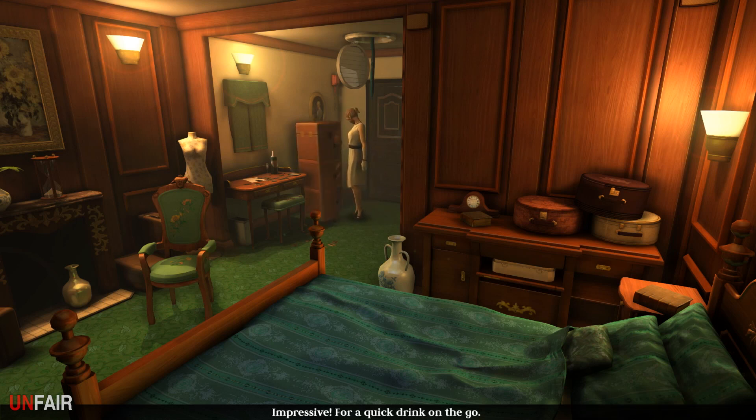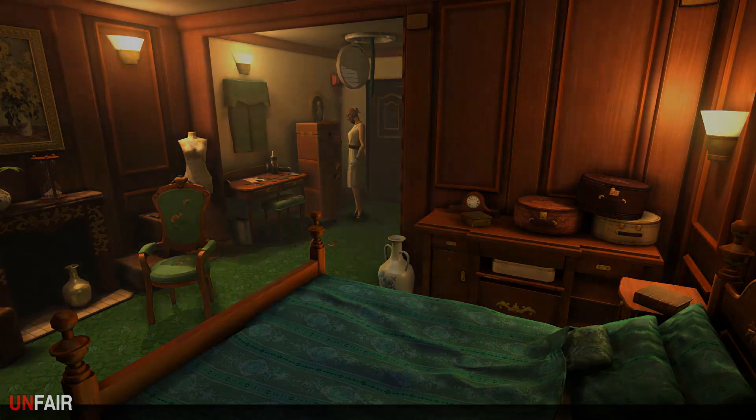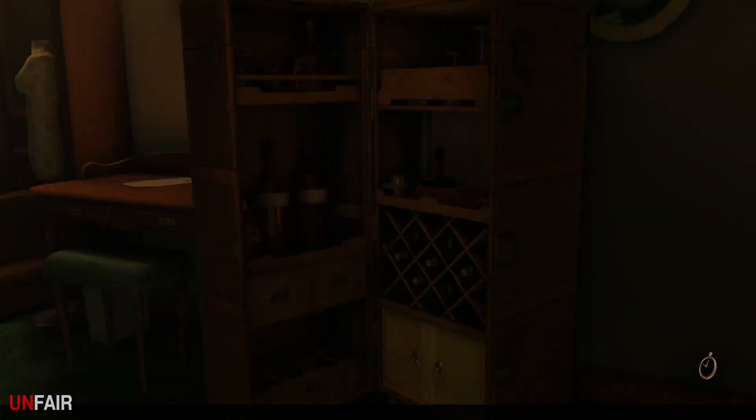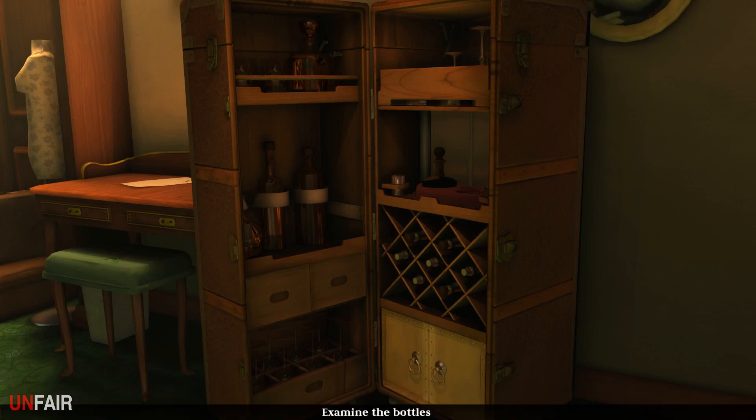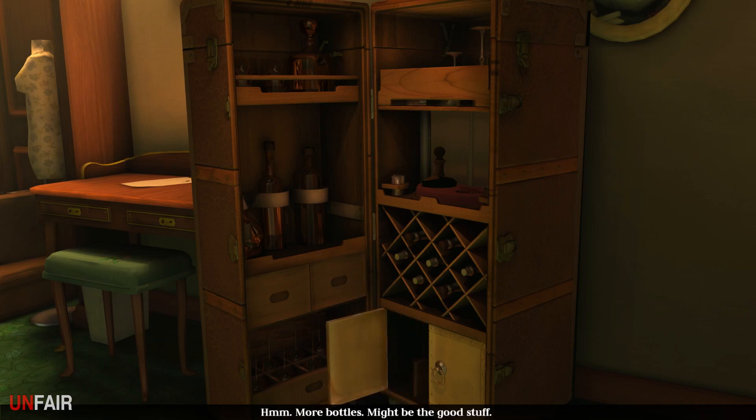Impressive - a quick drink on the go. She's got a lot of goodies in here! Oh my god - gin, whiskey, liqueur, sherry, vodka, brandy, and champagne - every bottle is at least half empty. She's been busy! Holy cow - bottle opener, coaster. I can't use any of these. Why not? Could be something useful. More bottles - might be the good stuff.